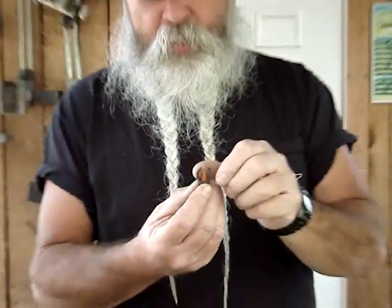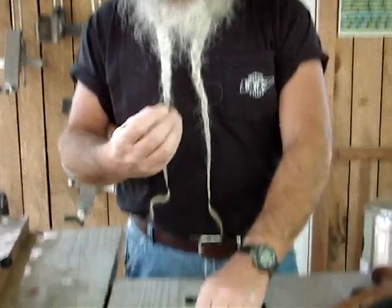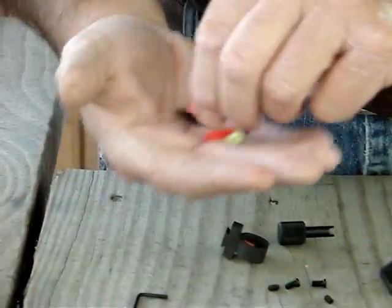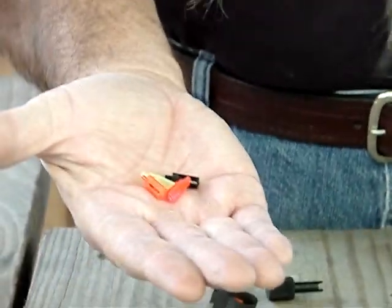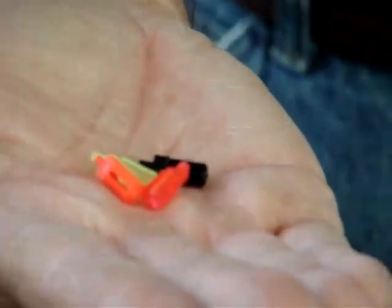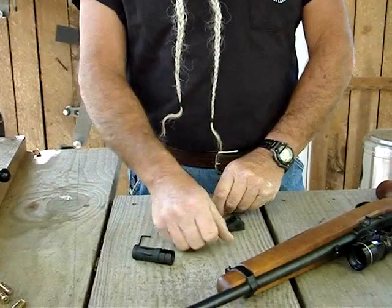It is also well protected. It's a fiber optic sight, so you can see it really well. It comes with a variety of different colors to suit whatever lighting conditions and really what your eyeball sees best. You've got different ones that you can put in it. This kit comes with all that, the screws to mount it, and the adjustment tool.